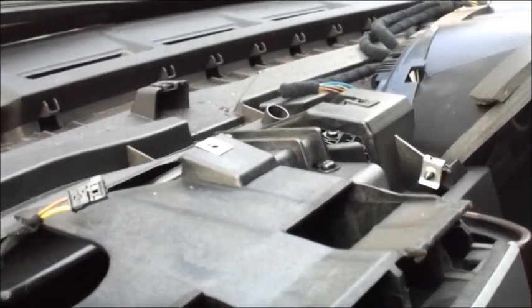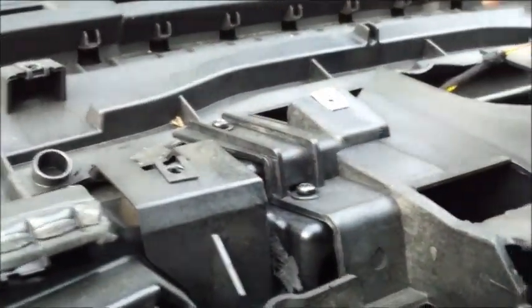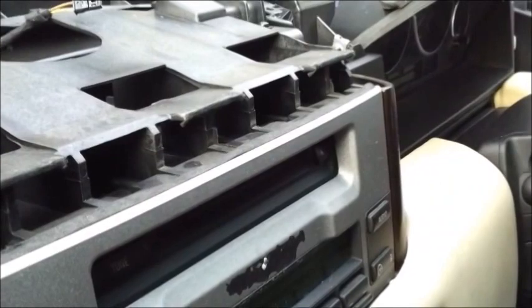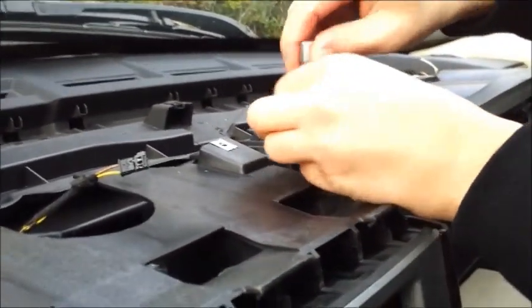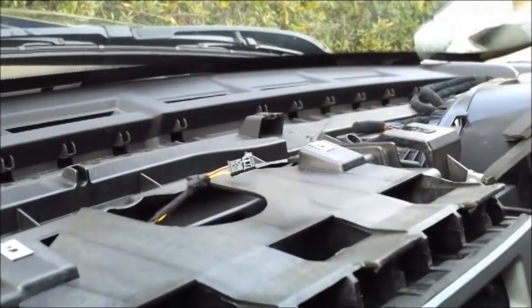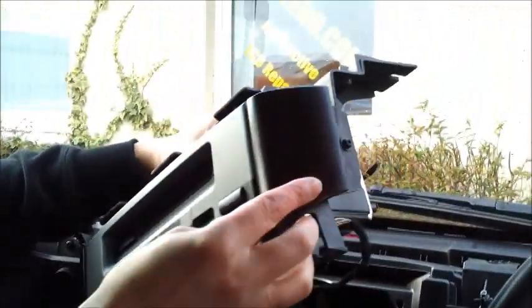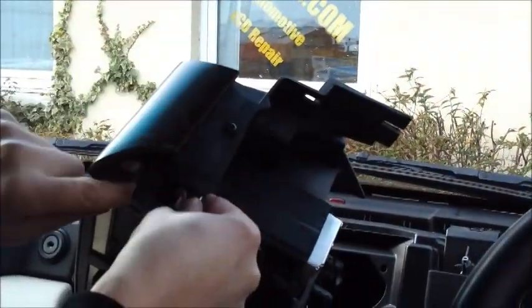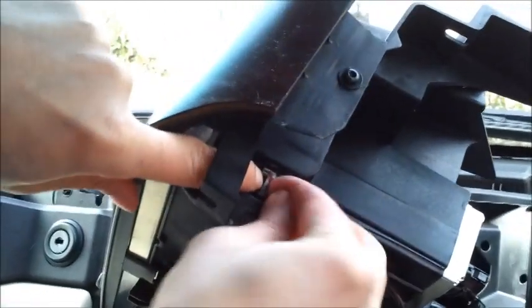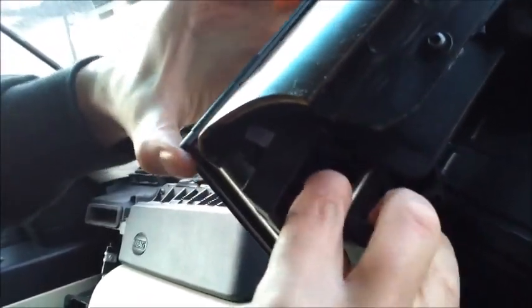Now to remove the radial, you've got six T20 screws: two there, two there, two there, and two hidden down there. Now the radial's free — lift it up like so. Remove that plug like so. Push the metal catch in, and that releases the radial display.